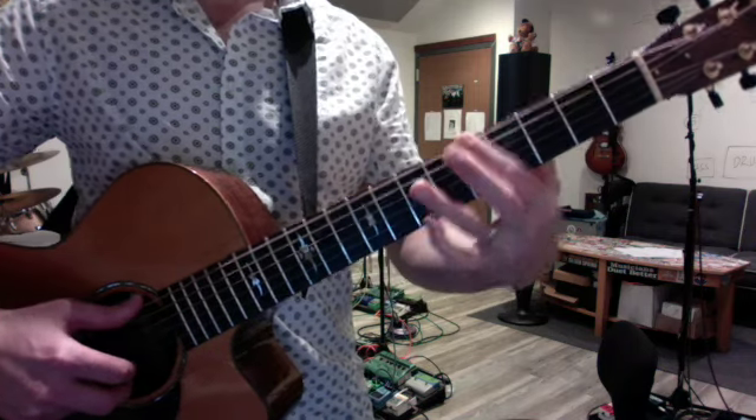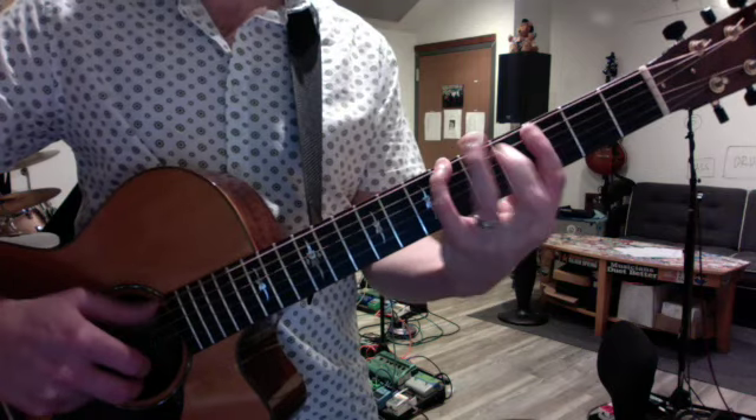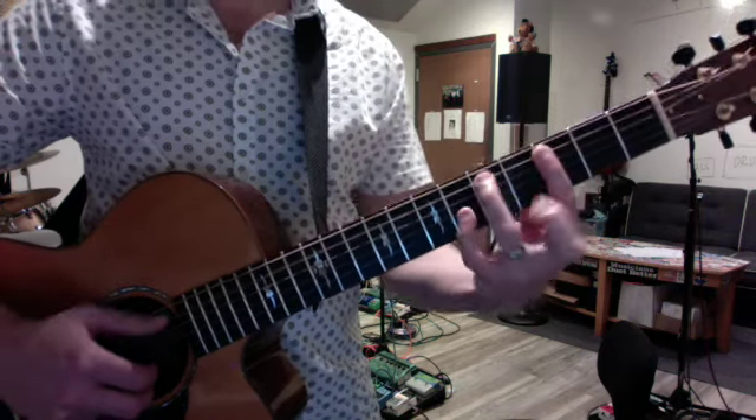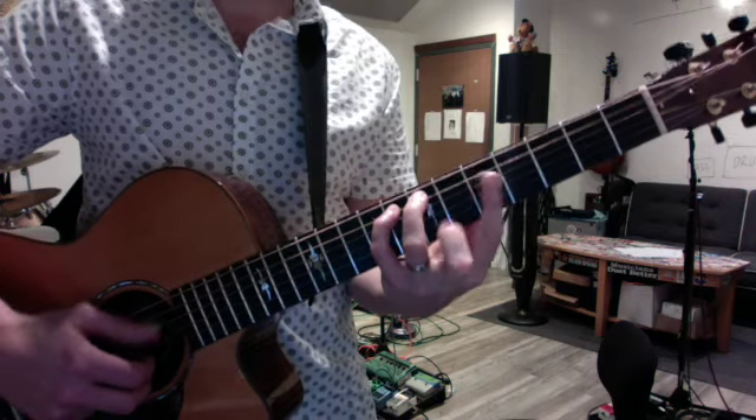It moves in two dimensions. You can move it down on the same string — that's a G minor. Or you can shift it down to the A string — it's a C minor. And then D minor would be the fifth fret, and so forth.